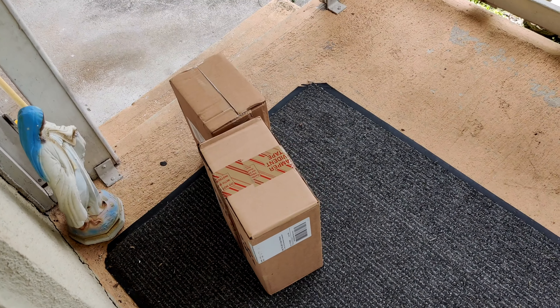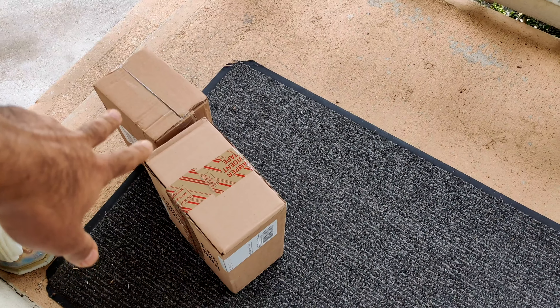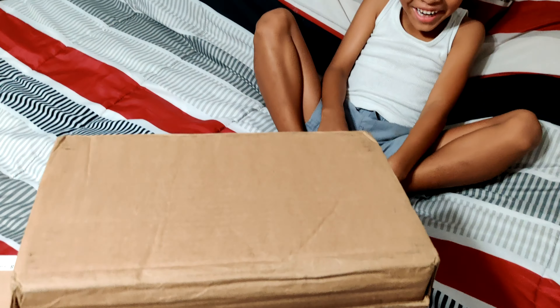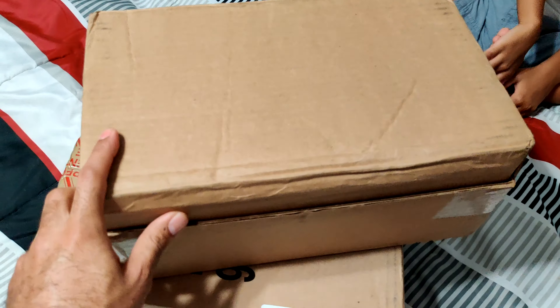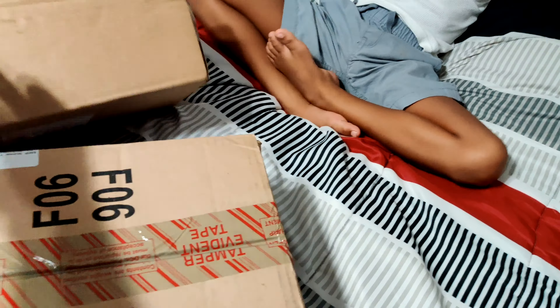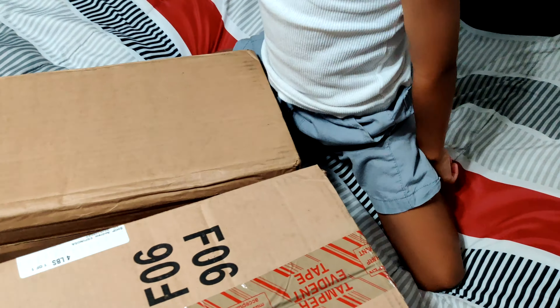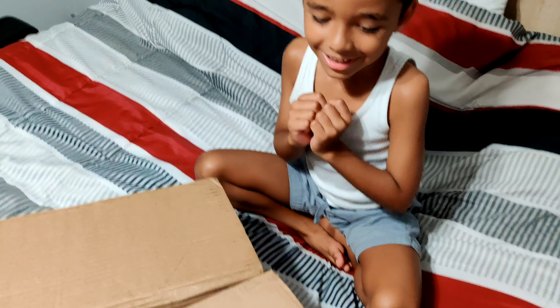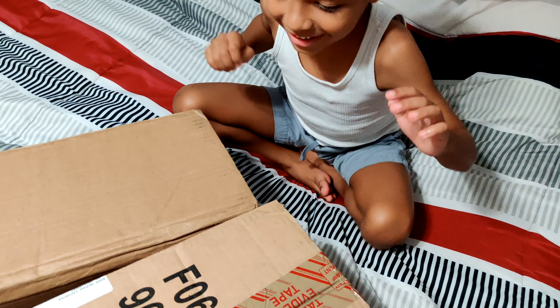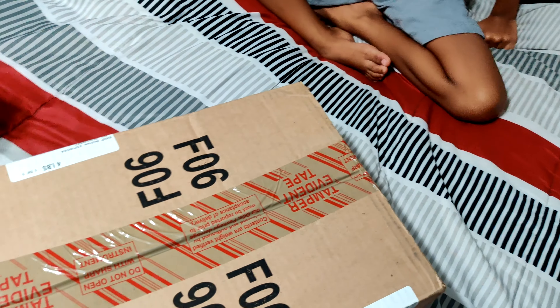Oh what a surprise, it's mail day - two packages! Let's see which one we open first. What's up YouTube, it's your boy Paper Drew back with another video. Also got Junior here, say what's up. Alright, sit up - we got two packages here today, which one do we open first?